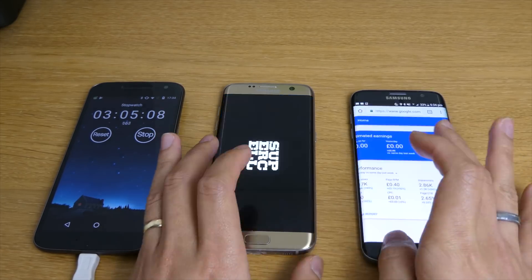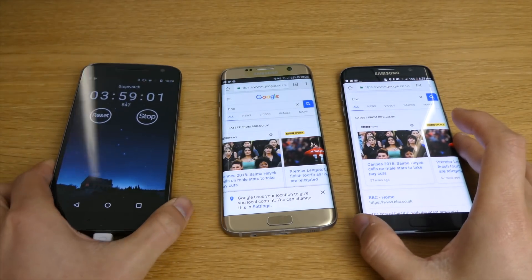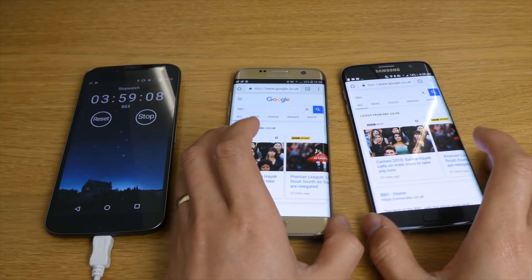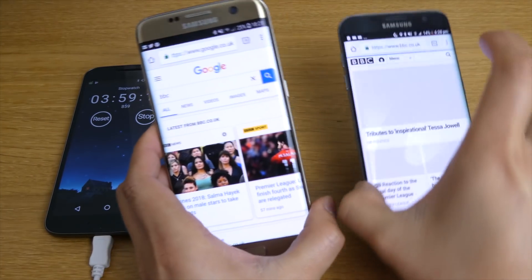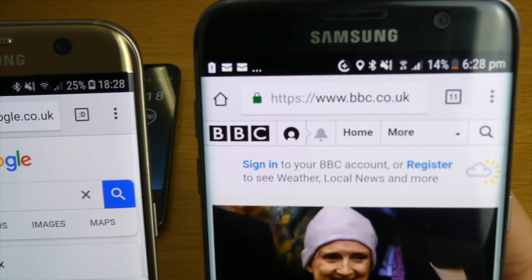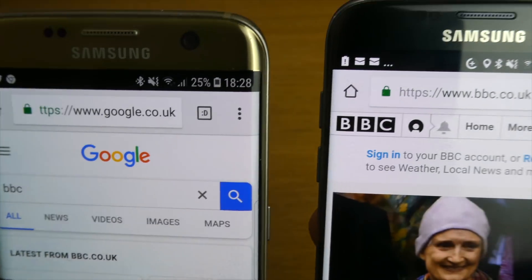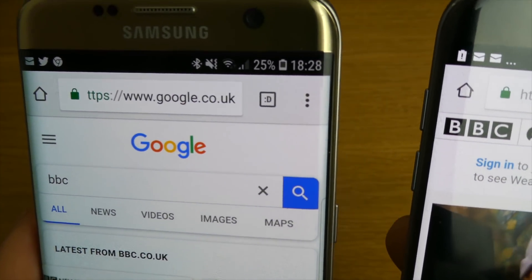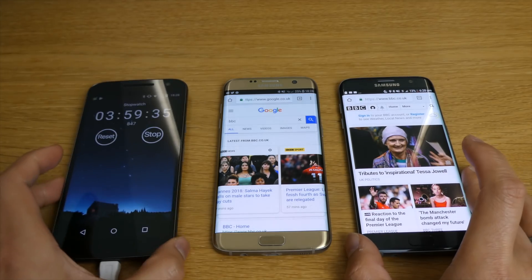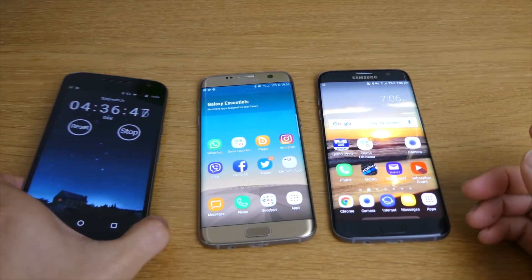Another update - it's nearly four hours since we started the test. These two mobile phones are actually struggling a lot now and a little bit warm after running full brightness and everything. The S7 Edge with 7.0 is now at 14% left - it's not gonna survive much longer. But the 8.0 still has 25% remaining.